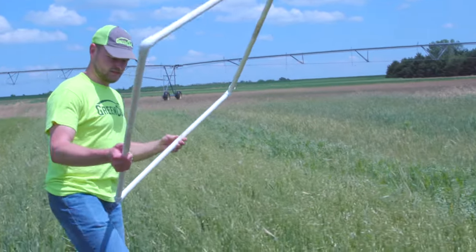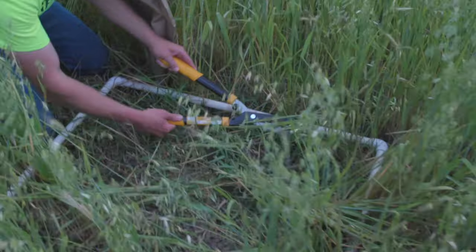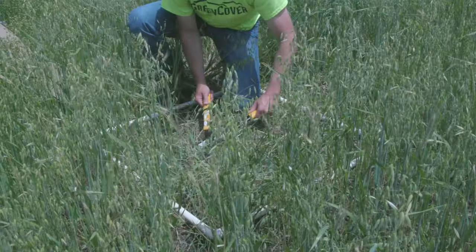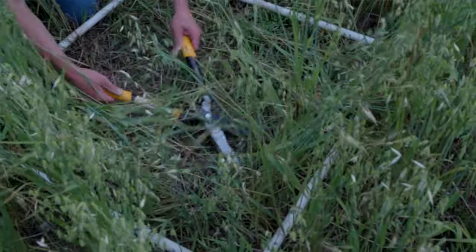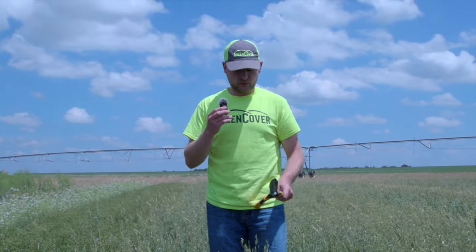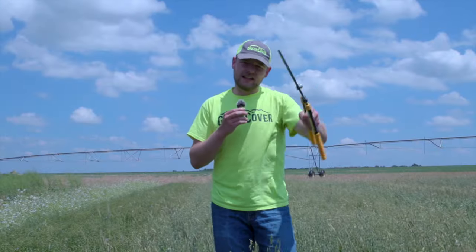Once you have it, you come out to the field, pick your spot, and really just drop it down. You want to see where it lands — you don't want to be biased. Then we're going to clip everything that is rooted down inside of the square. When I dropped it, maybe a few of the oat plants laid to the side — we'll pull those in and take the sample. All the plants within the square are going to be cut. Simply take garden shears or some sort of scissors — just whatever you have. We're going to cut these plants, put them in a bag, and then move to the next step.